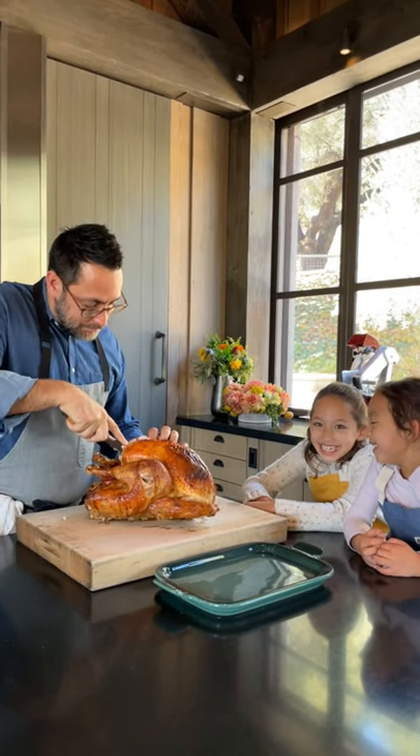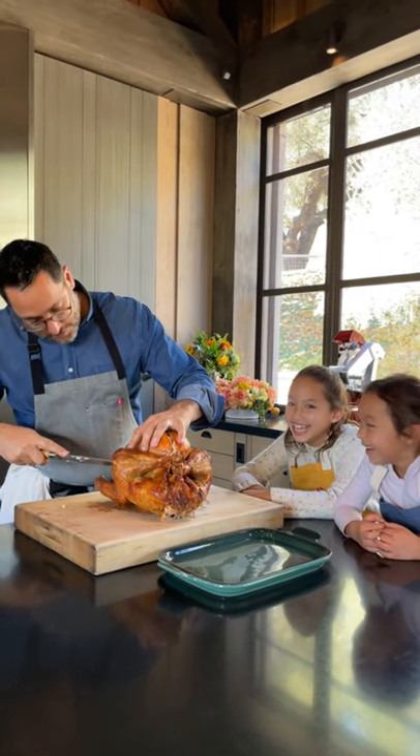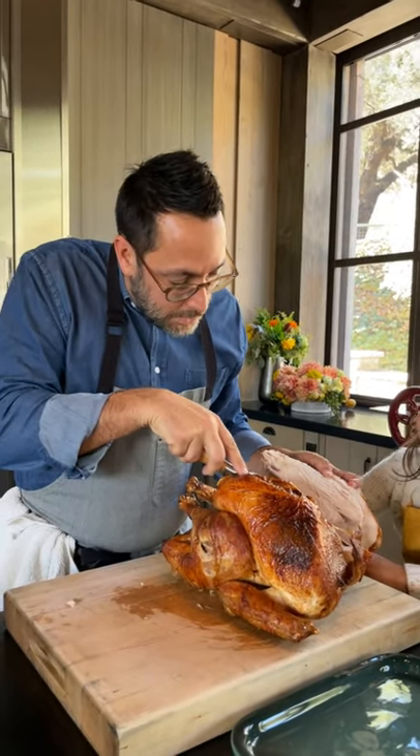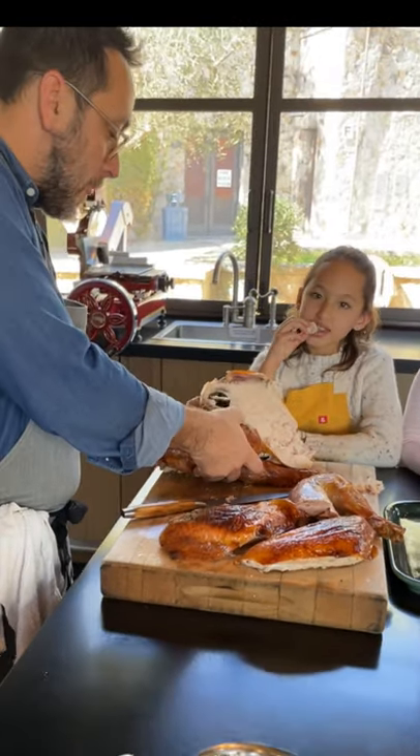I cut along the breastbone. It's a lot easier to carve the bird when you remove all of the parts first, then you can kind of carve each piece individually.